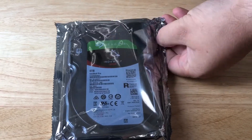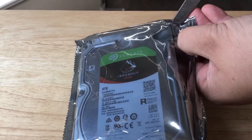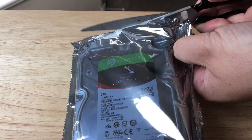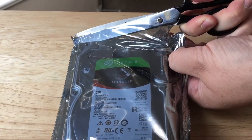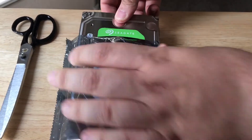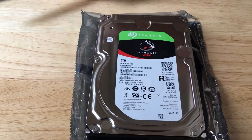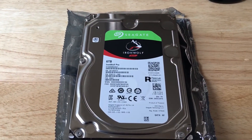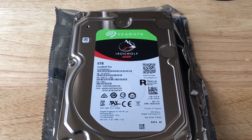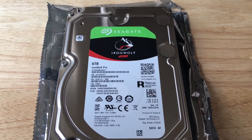So we'll go ahead and cut it open. Inside the static sensitive bag we have the hard drive. It is 6 terabytes in size and it's from Seagate. It runs at 7200 RPM, it has 6 gigabit a second transfer speed, and 256 megabyte cache.